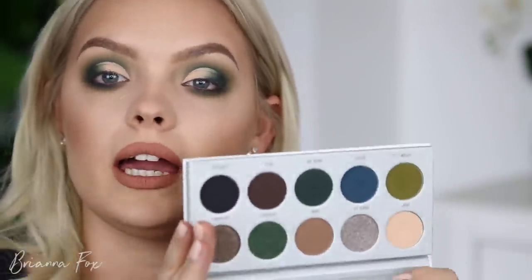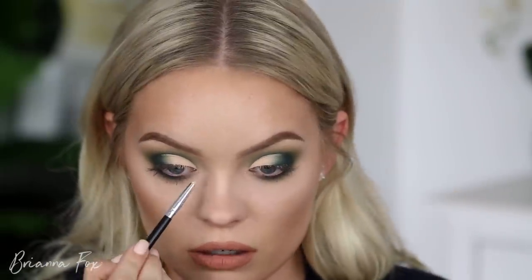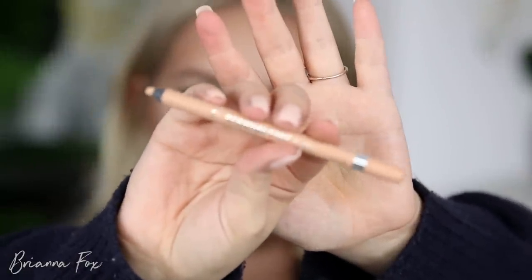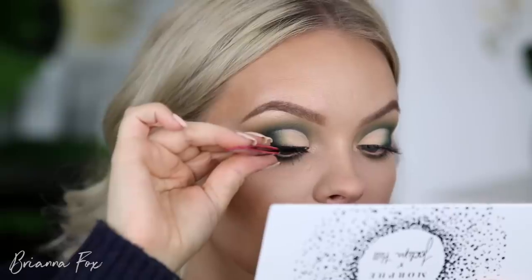This palette doesn't really have a shimmering color I'd want to use as a highlight, so I'm going to use the highlight I used on my face today — the Ofra Rodeo Drive highlighter — right here on the inner corner of my eyes. I'm also going to bring that right at the tippy top of my brow bone. In my waterline I'm going to be using the Rimmel Nude Scandalized liner, which is my favorite nude liner for the waterline. That's really going to open the eyes up even more. I'm just finishing off the look with some mascara and false lashes.